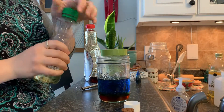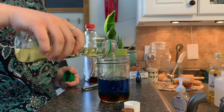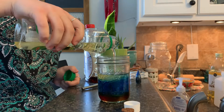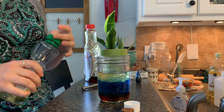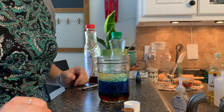The last thing we're going to do is put in some vegetable oil, which, if you know anything about vegetable oil, it's less dense than water, so it's going to float on top — which gives us this really cool effect.